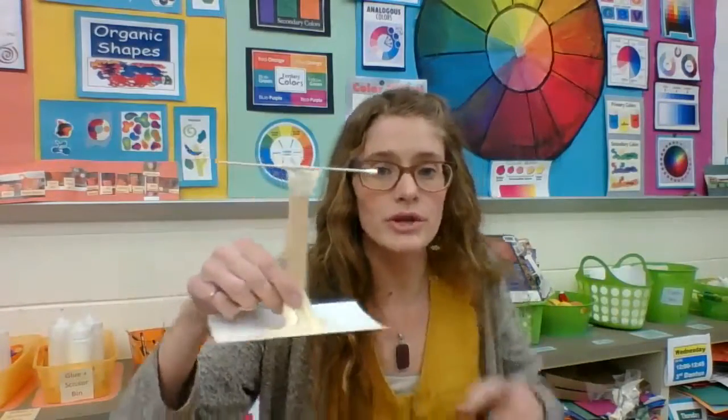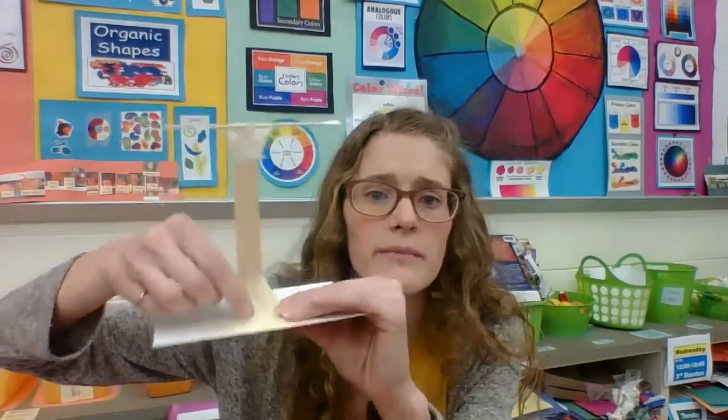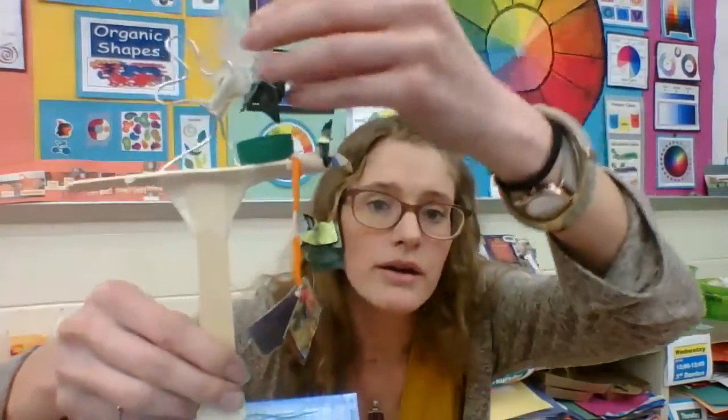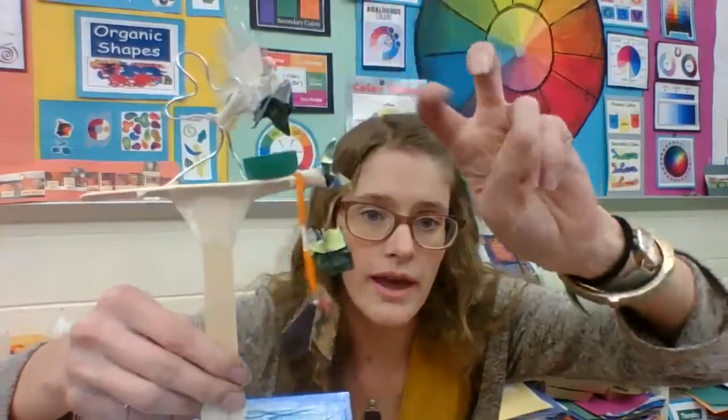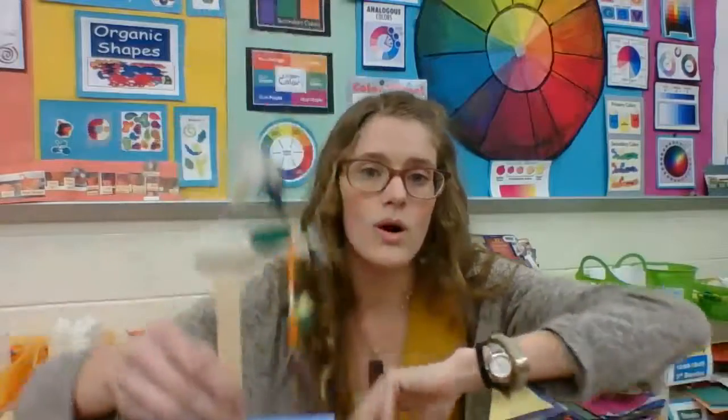And last but not least, you could create a freestanding sculpture. So you can use your base index card and build something up with your wooden pieces or sculpture materials. Mine is a person built with wire, throwing away trash into the can, and then that trash blowing away into the water.